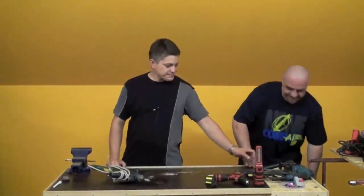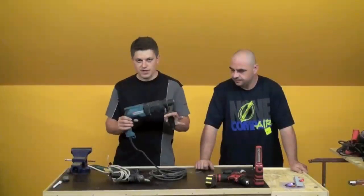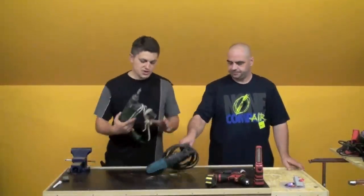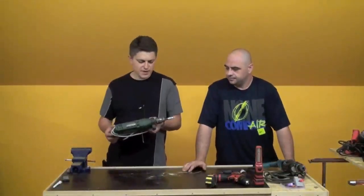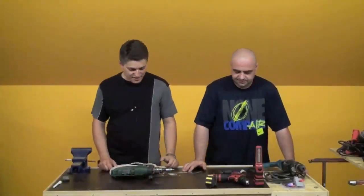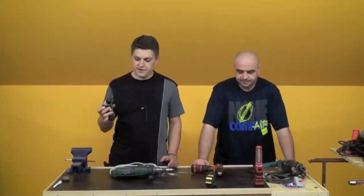Od bušilica imamo sljedeće. Imamo jednu uobičajnu SDS plus prihvat bušilicu — ništa posebno, klasična je. Spada u klasu dvije kile bušilice. Klasična SDS prihvat plus — štemanje, bušenje i tako dalje. Imamo i najobičniju bušilicu — ima vibraciju, ali ju nikad ne koristim na vibraciju, nema svrhe. Većinom je koristim kao dobar šarfcigeraj, odnosno odvijač — brzinski. Imam još jednu akumulatorsku, kad sam terenski vezan. I imam jednu malu za nepristupačne dijelove — jeftinu.